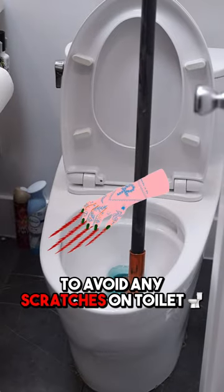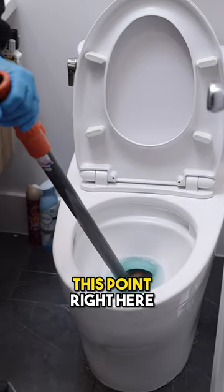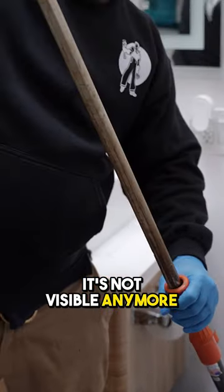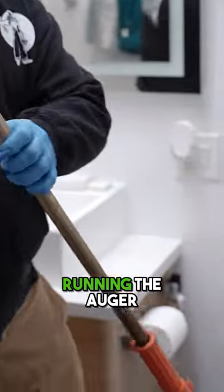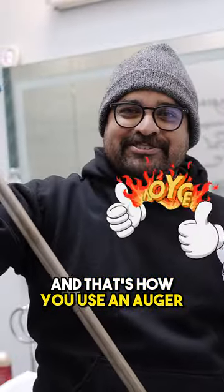To avoid any scratches on the toilet, you want to make sure you get that head right into the opening. Once you get it to the point where it's not visible anymore, this is when you can start running the auger, rotating it in place to make sure it doesn't scratch anything. And that's how you use an auger.